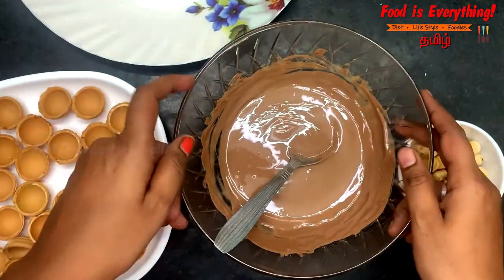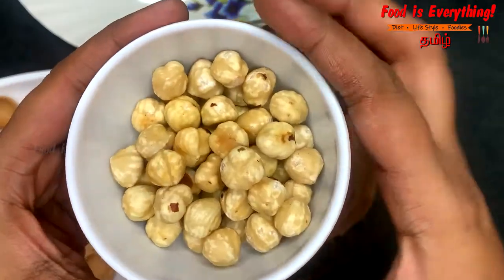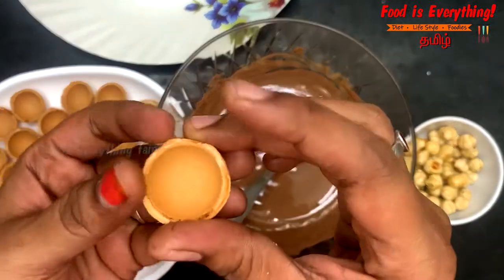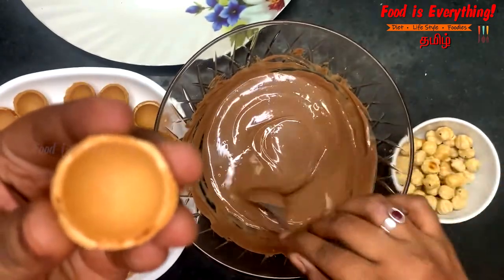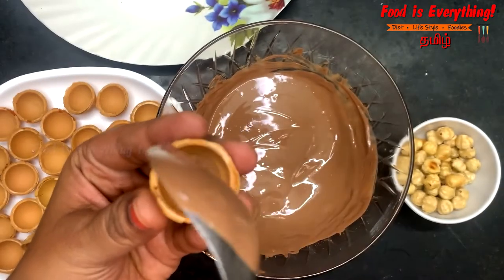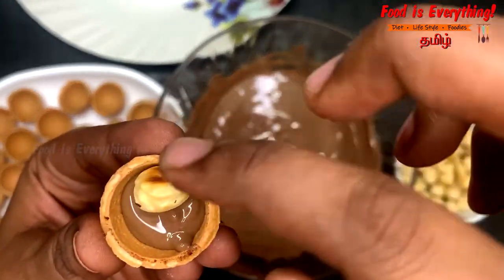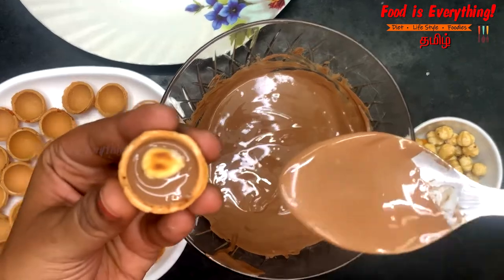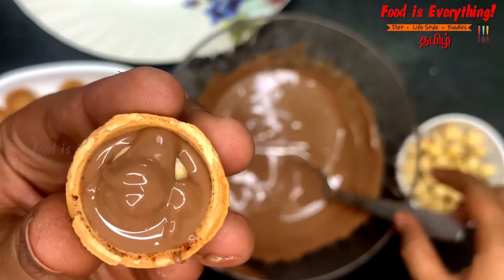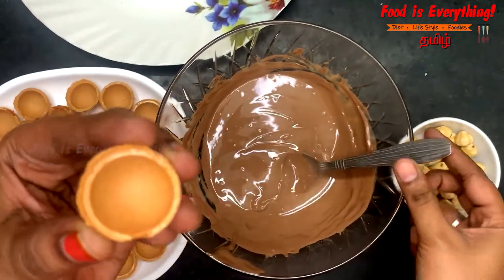This is a melted chocolate. Then add a hazelnut to the frozen shell, then add some chocolate to the frozen shell, then add a hazelnut to the frozen shell. If you cover it a little or not, then add it to the frozen shell. Then add half of the chocolate and now fill it in.